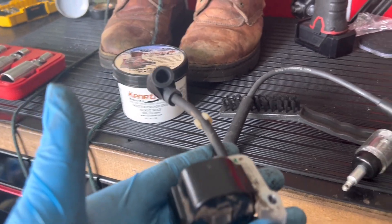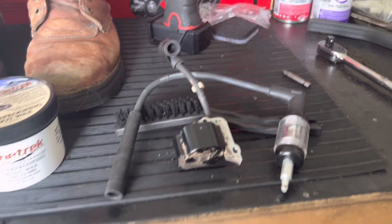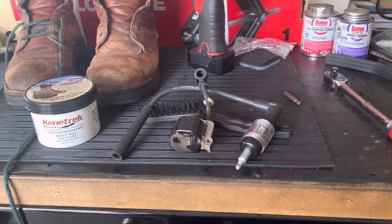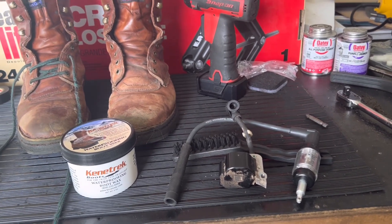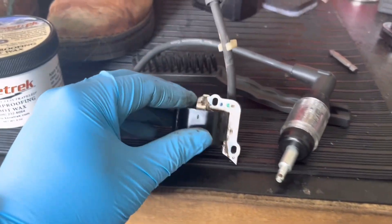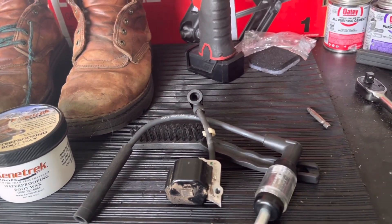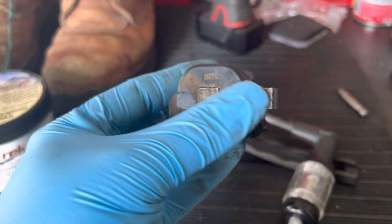My dad buys Stihl power equipment, which is pretty expensive. The blower was over $300, and I got the part off Amazon for $20. The carburetor kit — which comes with fuel filters, plugs, and everything — was another $20. So we spent $40 on basically a little rebuild kit: the filters, the plug, the carburetor, and I got the coil. What I ended up changing out was the plug and the coil. Changed them out and it started right up.